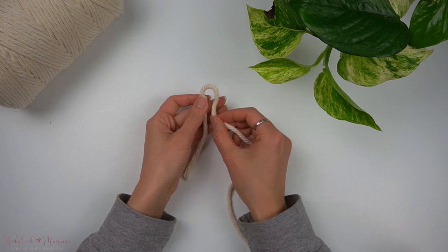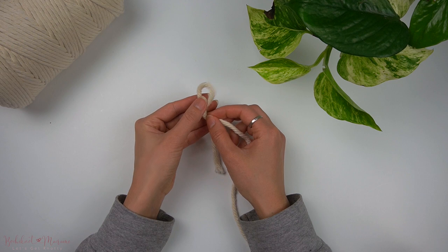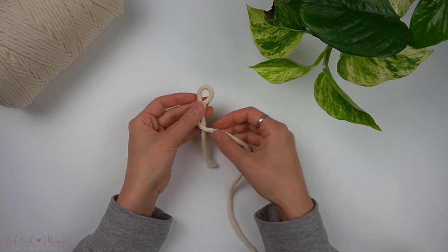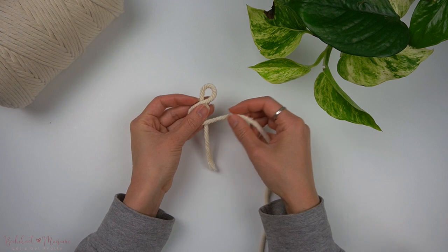And with that, let's begin. Taking one end of the strand of cord, make a loop. Then taking the longer end, make another loop opposite to where the first loop is, similar to a figure eight figure.